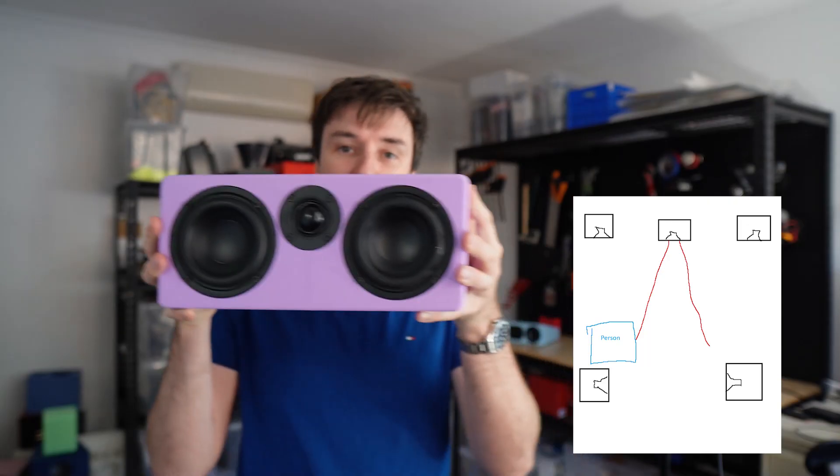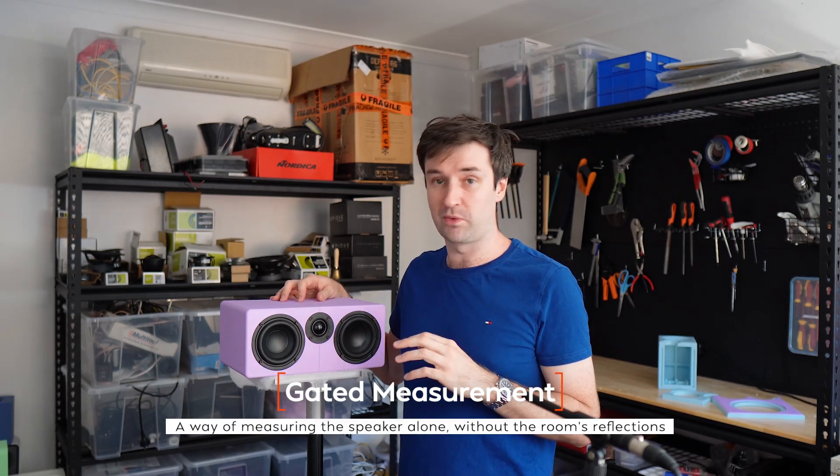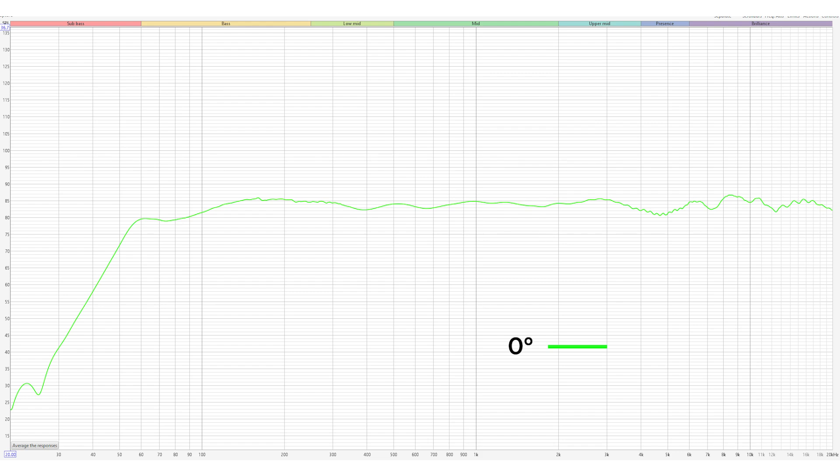In popular audio culture, people say that a horizontal center channel like this only sounds right if you sit bang in the middle. Move off to the side, and the sound falls apart. To show what I mean, I'm going to use the Glow 4C as an example — a center channel I designed to go with the Glow 4 bookshelf speaker. It's just two woofers placed horizontally with a dome tweeter right between them, a pretty common recipe. If I take a gated measurement straight on, we get a reasonably flat response.